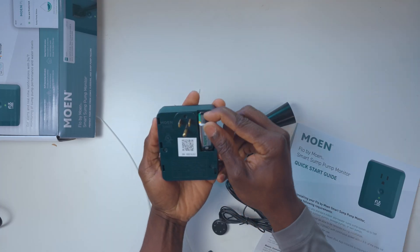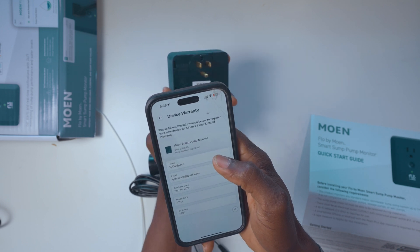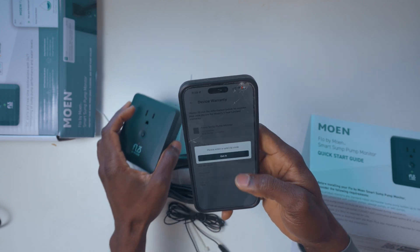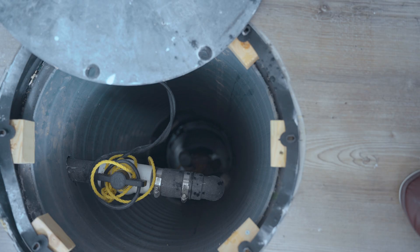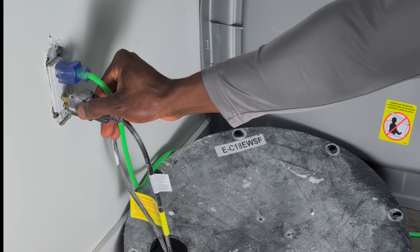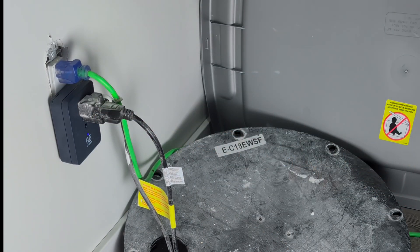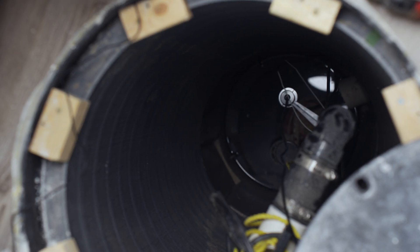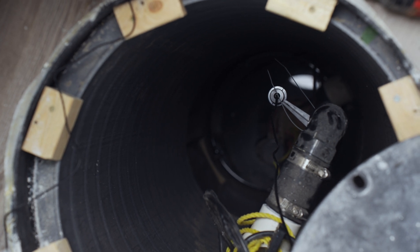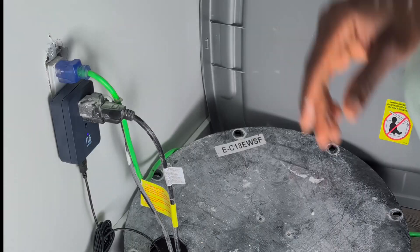Start by inserting the 9V battery backup into the outlet. Then open the Moen app and add the device by scanning its QR code. The app walks you through the setup, ensuring the device is ready before moving on to installation. At the sump pump, disconnect the existing power outlet and replace it with the Flow outlet. Plug the sump pump into the Flow outlet, which acts as the controller for the system. Secure the water level sensor inside the sump basin using the provided zip tie to attach it to the pump or discharge pipe. Make sure it is aimed directly at the water. Connect the sensor's USB to the Flow outlet and use the app to verify the readings.